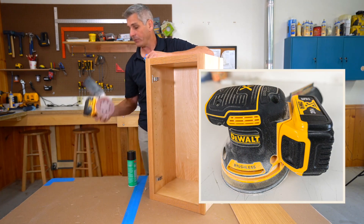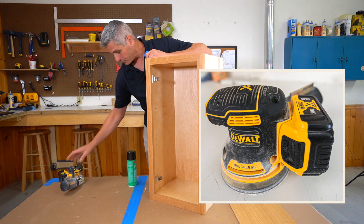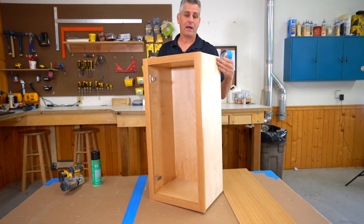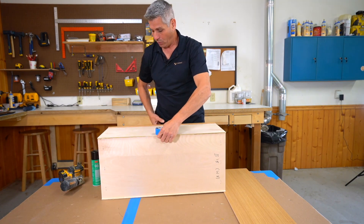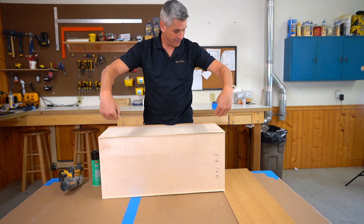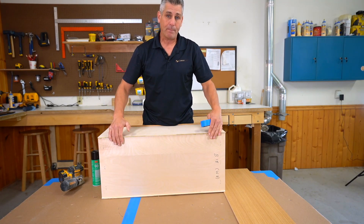You're probably wondering why we have a sander — I'll explain that in a moment. Let me get started by laying the cabinet down the way I like to do it, so that I can pull that leading edge as tight as I can get it into the front frame using my body as a brace.